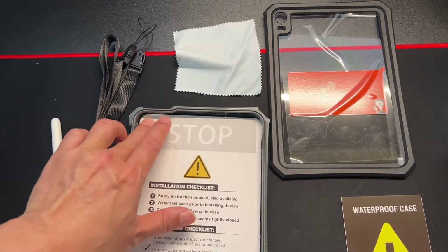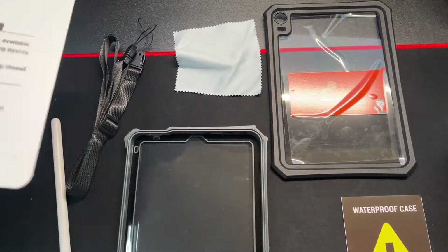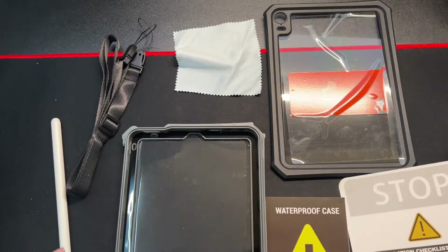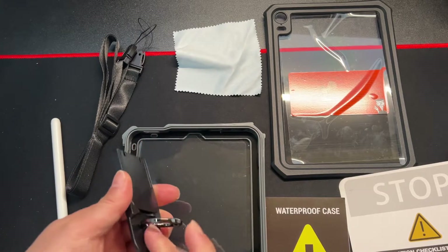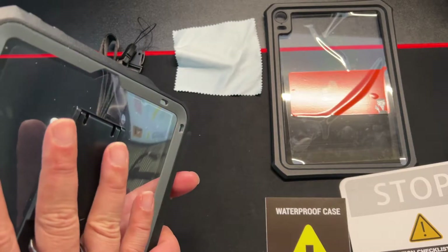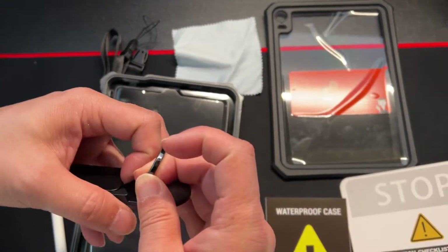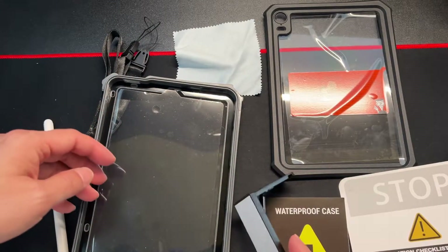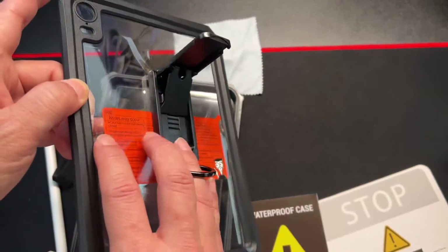You should do a water test without your iPad inside — just stick it in and do a little pressure test. This is an easy finger loop, and this is kind of a velcro that attaches to the backside here. It also has a built-in kickstand, which is a nice feature.